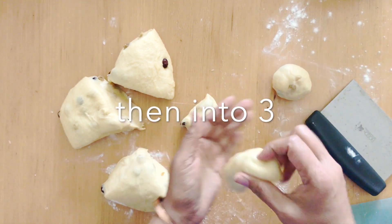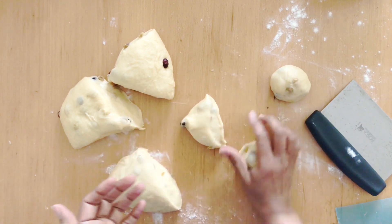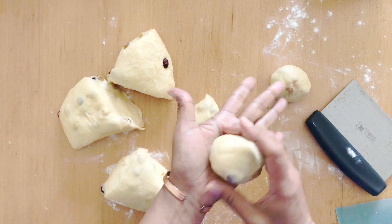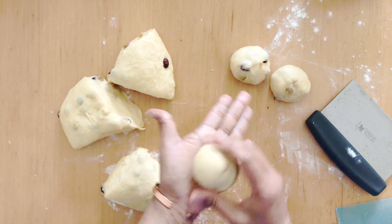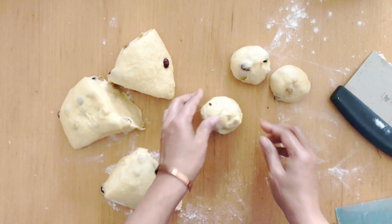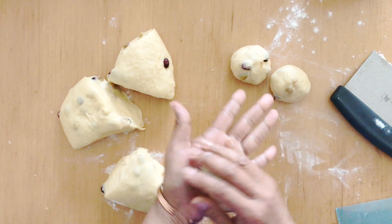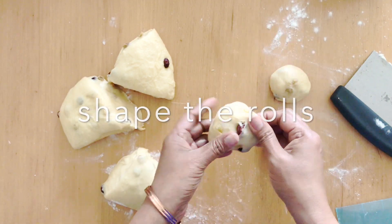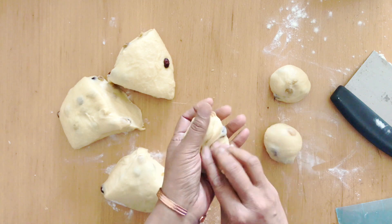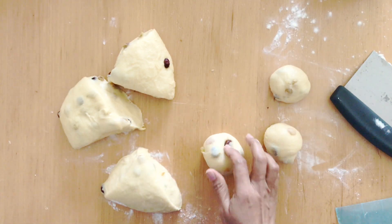As I mentioned in the previous video, I want to make sure that most of the fruits are inside so they don't get burned. In the oven, if the fruits are sticking out they tend to get burned very badly. So make sure the fruits are more or less tucked in — you can have a few outside but not too many. Tuck all the seams in so you have as smooth a ball as possible.